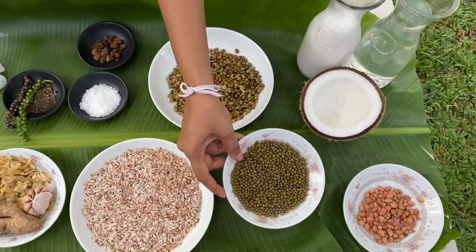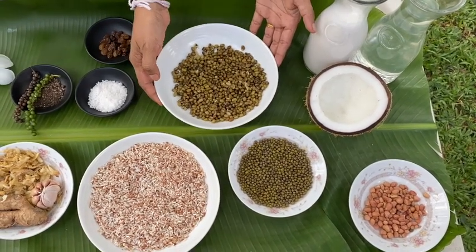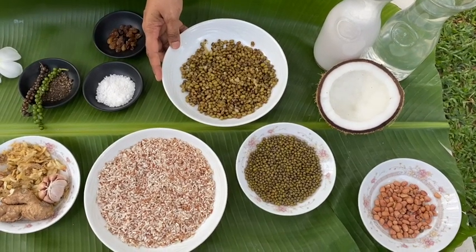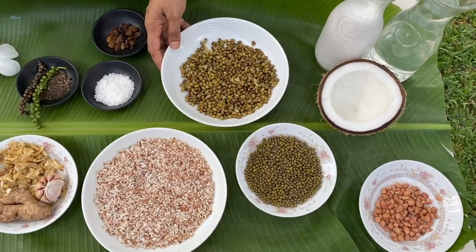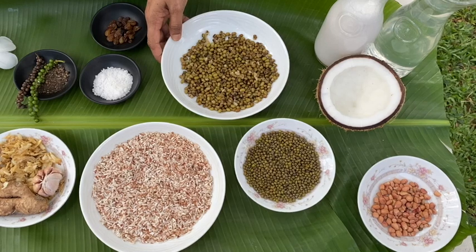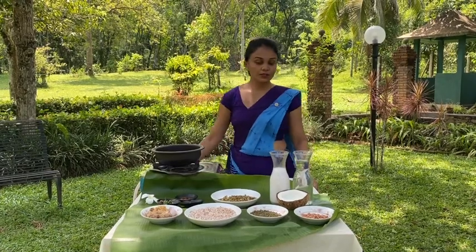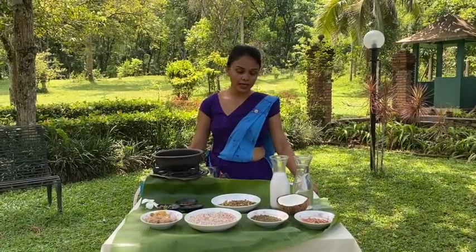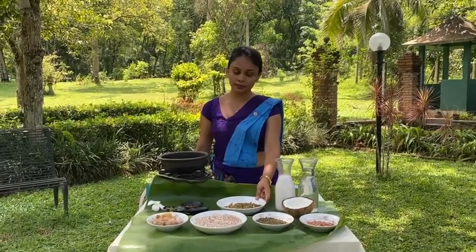We have mung beans here and they are soaked overnight. It is very important to soak the beans to activate them and make them easily digestible. It also helps to reduce the cooking time and it works in combination with the spices — it works well when soaked overnight. Mung beans are easy to digest but rich in protein, vitamins, and folic acid, so they have a high nutrition content.